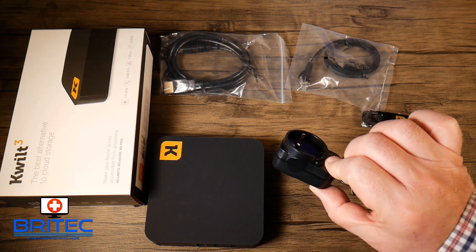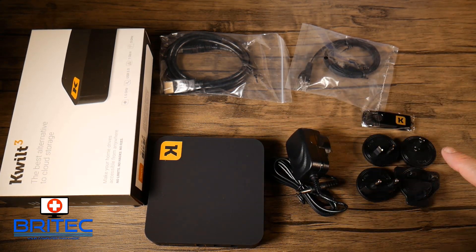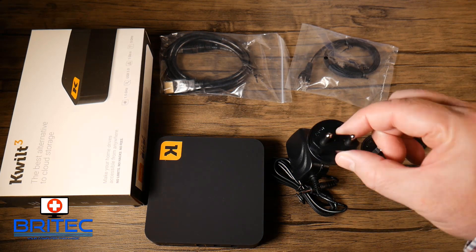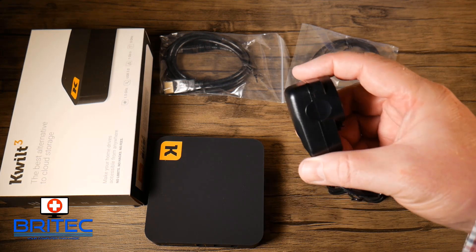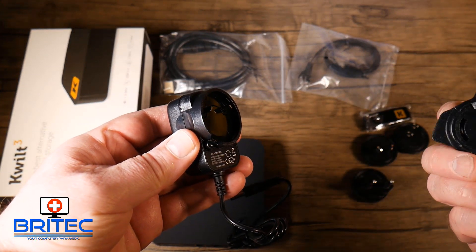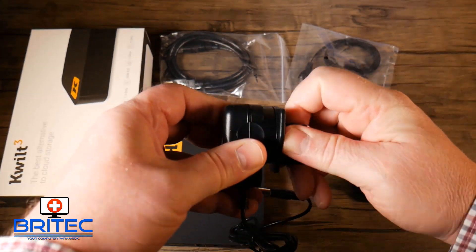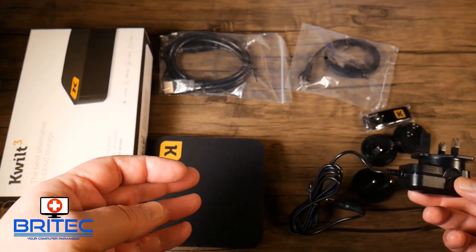There's a power adapter in the box with an array of different plugs for different countries — this one is for the UK, and there are others for the US and parts of Europe. To attach the right plug, just choose your connector, slide it onto the pins, give it a little turn, and your plug is in place. Then we can get the device set up and start transferring files.